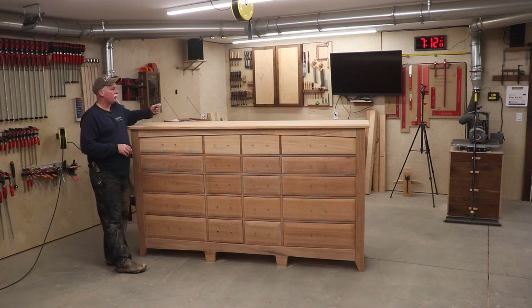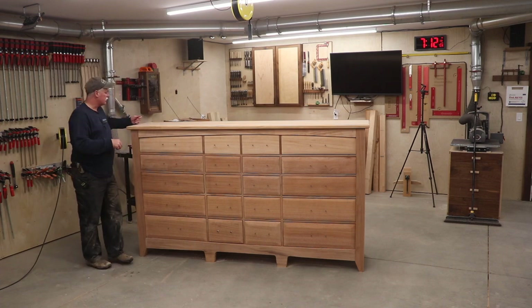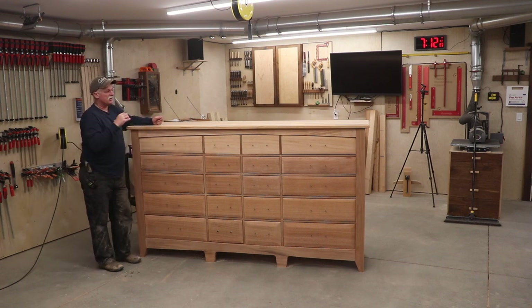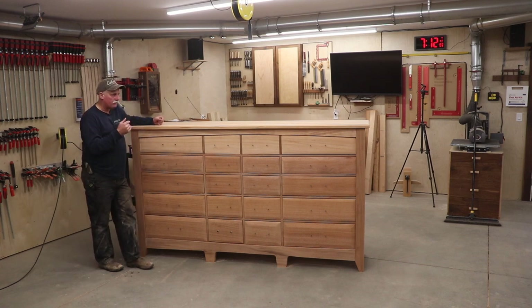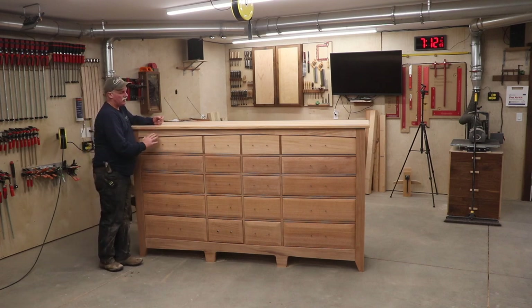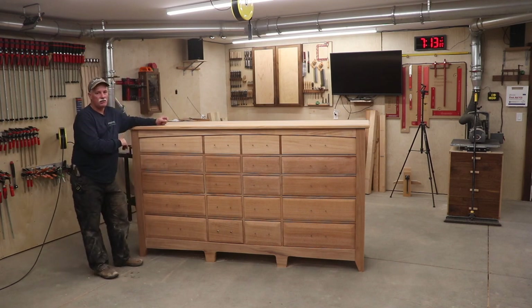The only thing left is to physically attach this top and I'm going to use figure eights for that. I'll use a forstner bit to create the locations and set these in, then set this top aside. When this goes in the house, the top will be off and all the drawers will be out - this thing is just super heavy - and I'll grab some footage in the house once it's all done. Next I'm going to hit this all with a coat of ArmorSeal, which is just a wipe-on poly. I like ArmorSeal because it really pops the grain, then I'll let it cure all night and start shooting the poly tomorrow.